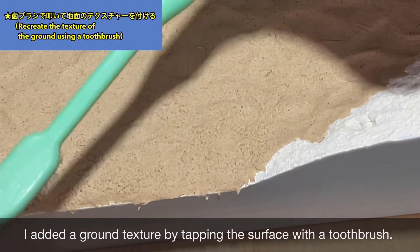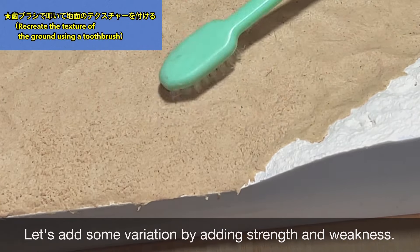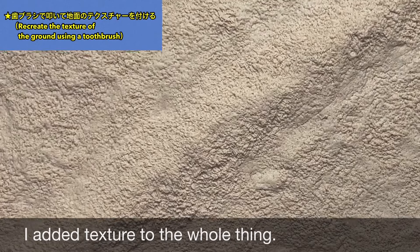表面を歯ブラシで叩いて地面のテクスチャーをつけます。強めに叩いたり弱めに叩いたりして表情をつけてあげるといいでしょう。全体を歯ブラシで叩き終わった状態です。
(The surface is tapped with a toothbrush to create a ground texture. Varying the strength of the tapping adds character. This is the finished state after tapping the whole surface.)